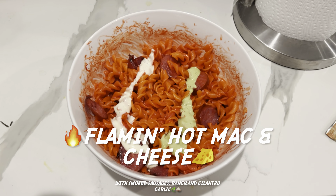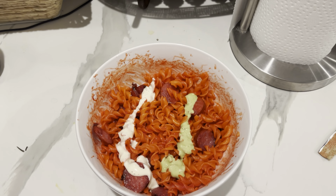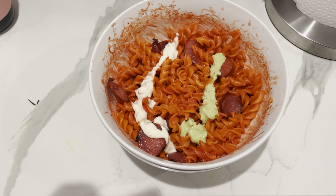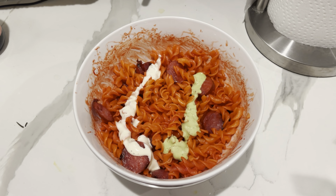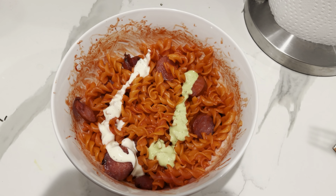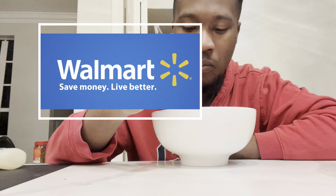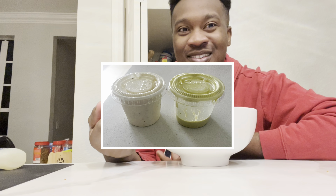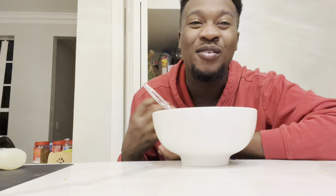We got plenty more food in the fridge. The first batch of Flamin' Hot Mac and Cheese was pretty good, but I thought it needed just a little bit more. So I bought some more, made it again, and this time I added smoked sausages, cilantro, garlic, and ranch. Now we're gonna see how this one tastes. Pretty much the same but just a little bit better with the extra stuff — it needed just a little bit of meat.